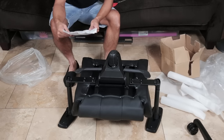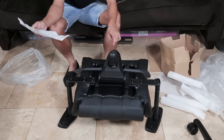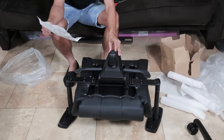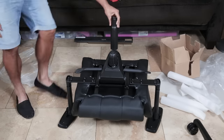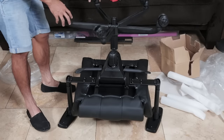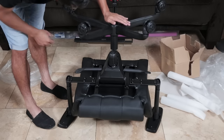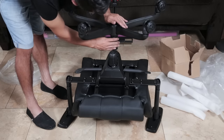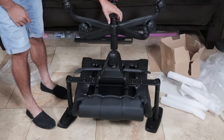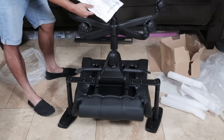Now we're completely done with step number two and moving on to step number three, where we connect the metal pole from the base of the chair to the wheels. There's nothing you actually screw in — because of the way the metal shaft is shaped, the wheels stop automatically and can't get pushed any farther up the pole. Now we just flip this thing over.